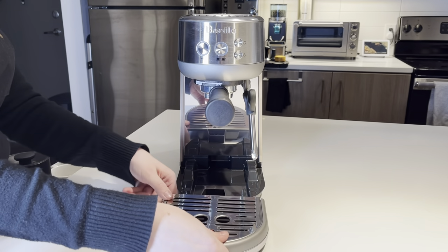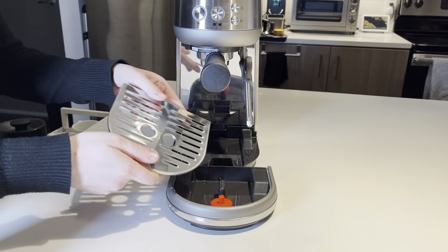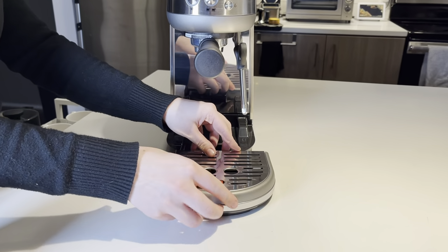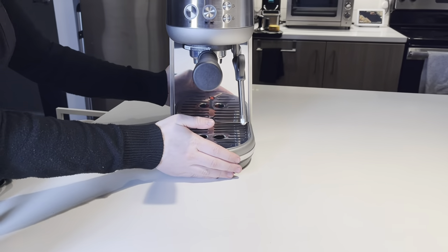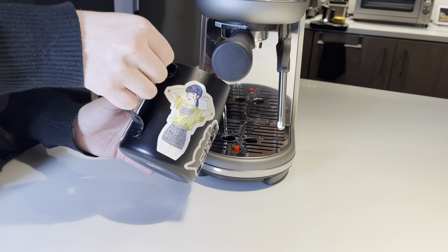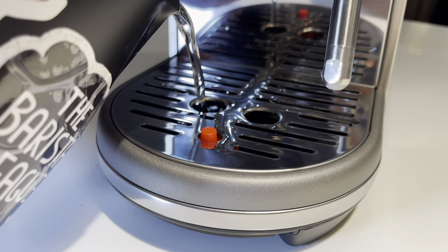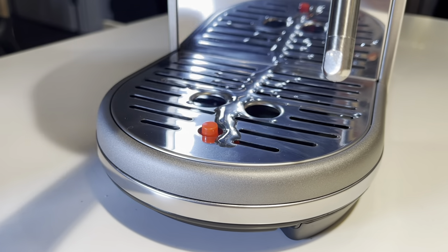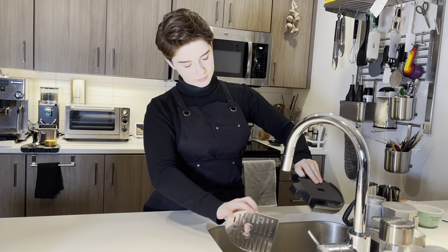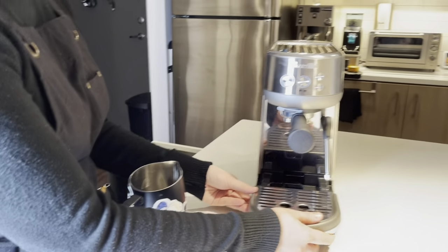On the front here, you have the drip tray, which is very easy to take apart and clean. It also has this nifty feature that will tell you when you need to empty it. When it's nice and full, this little red knob will pop right on top and tell you to empty it, so you don't overflow it. Super nice! I find a lot of espresso machines have these, but they're always appreciated because I would be constantly overflowing and spilling if I didn't have one.